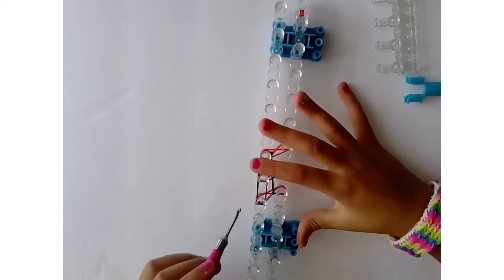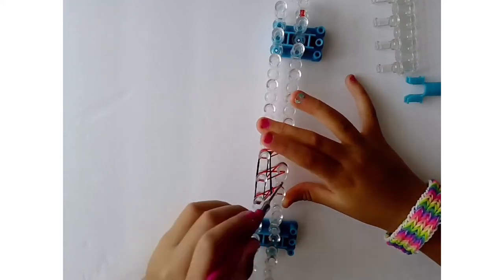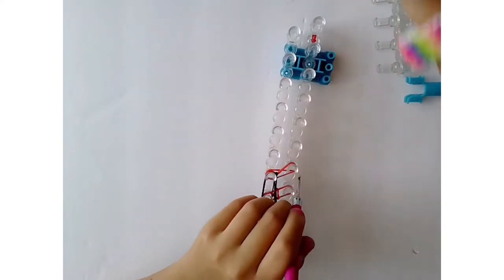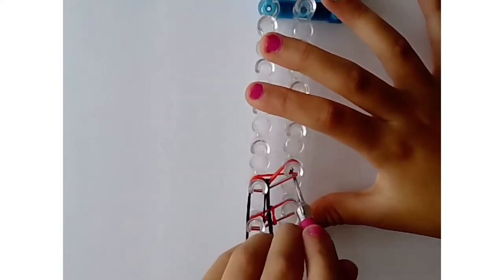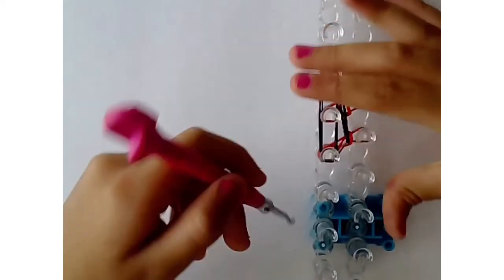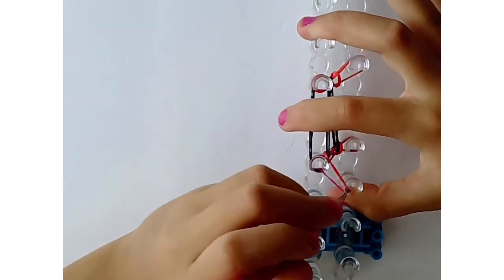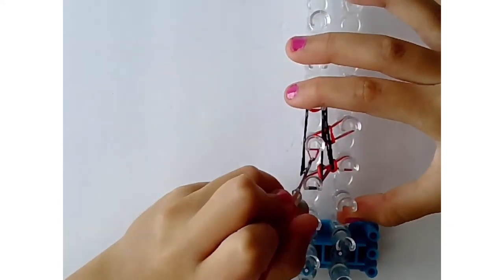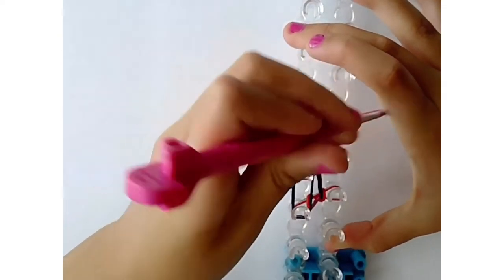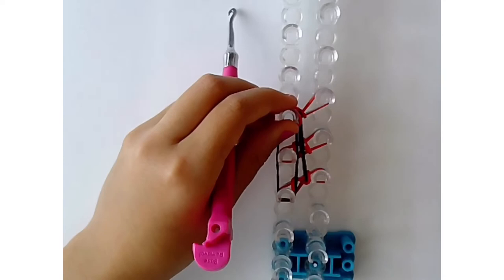Next, loop the easier side just like a fishtail — loop the cross over by pulling the bottom one over the top one. Then for the trickier part, don't go from the outside; go from the inside. Go inside of the black bands, grab the bottom one, and pull it over the straight band and the top one. It might be a little tight, but it'll look normal once the bracelet is off the loom.